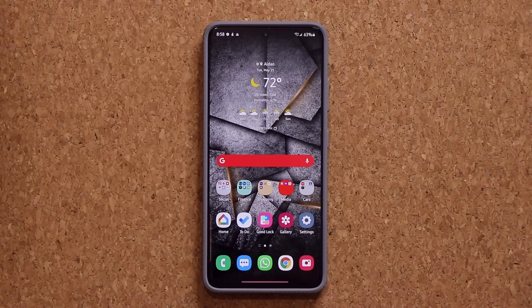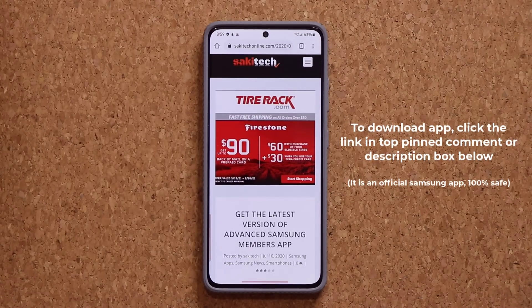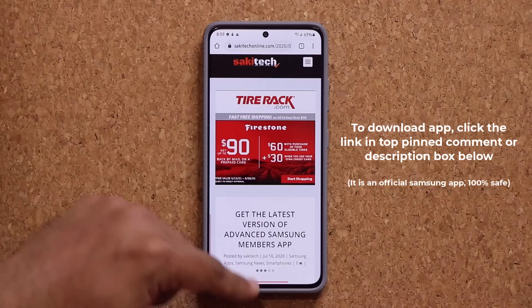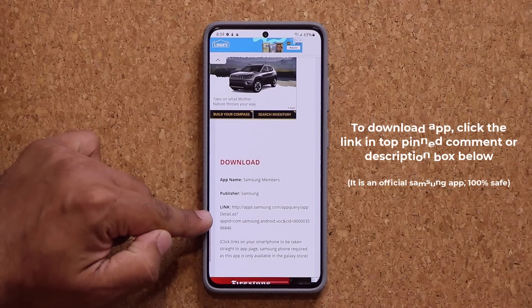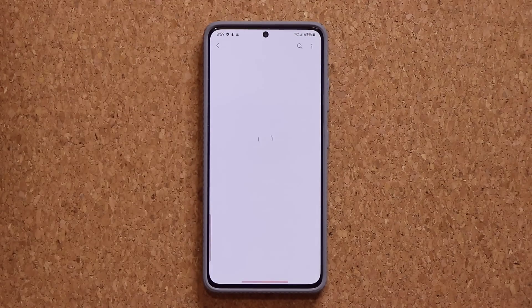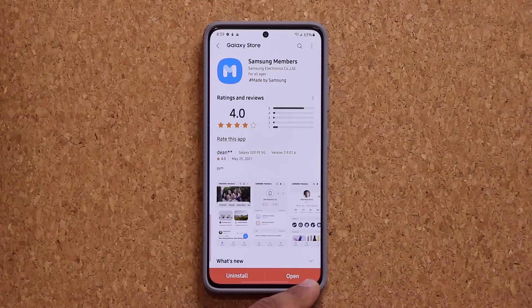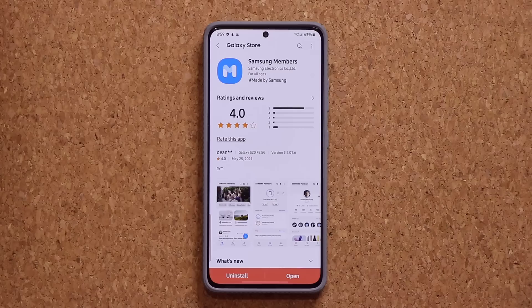To accomplish this task you do need to grab an application. To grab the application, all you want to do is click the link down below — it's going to take you to my website. What you need is the latest version of the Samsung Members application. Once you're at the website, scroll down just a little bit. Under Download, click this link right here, it'll take you to the store, and then all you want to do is either update or install Samsung Members. If you already have it, then you're good to go.